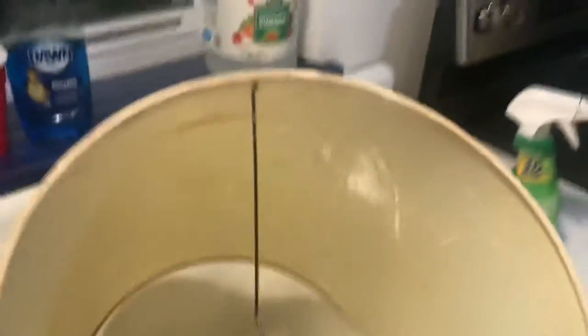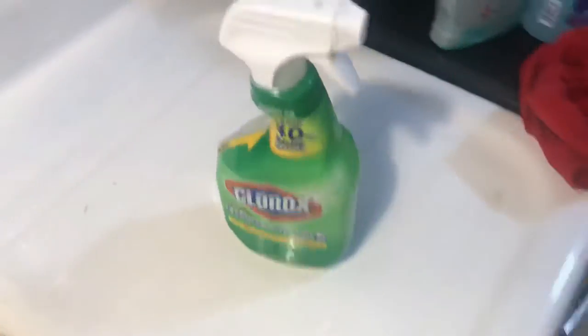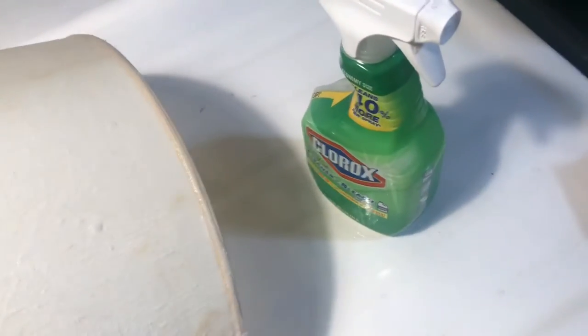I poured some Clorox into an empty container, added hot water, and sprayed it all over the lampshade. This is a fabric lampshade — I can handle a little more than plastic. I scrubbed it all over and around the edges. There are still some marks and I'm going to rinse it off now. The bleach has been sitting on it and I've been scrubbing the yuckier spots, so hopefully this will all come off.